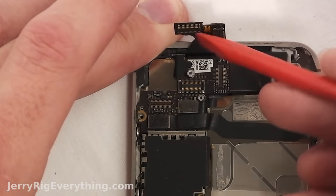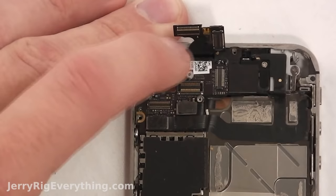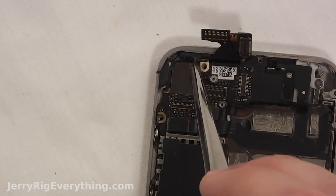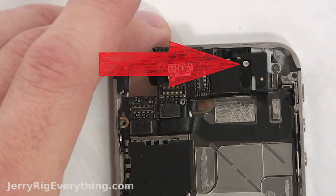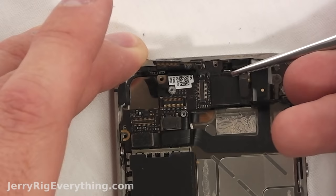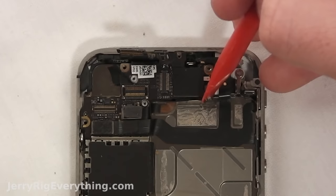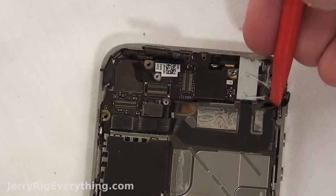Gently, always. These are the screen, the digitizer, and the LCD ribbon cables. There's also a little black sticker covering a screw that we need to remove. Once that screw is gone there will be a little gold piece that we also need to not lose — place it on your paper. And there's another screw here for another bracket. This itty bitty bracket will come up and away from the board, and you have to remove that before you can start on the motherboard.